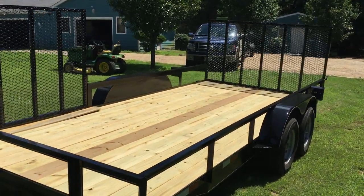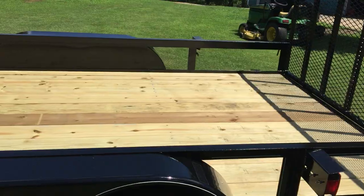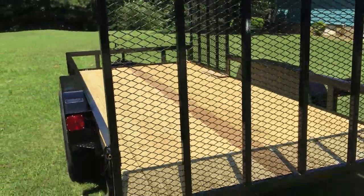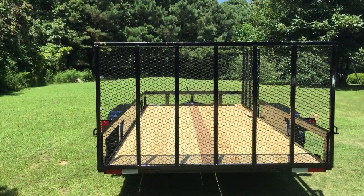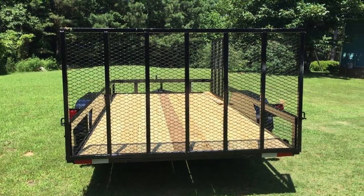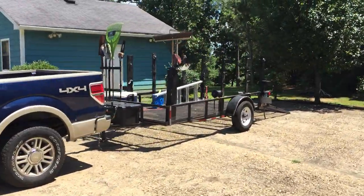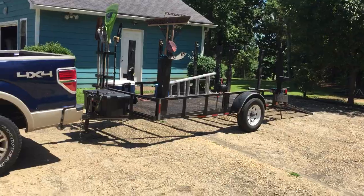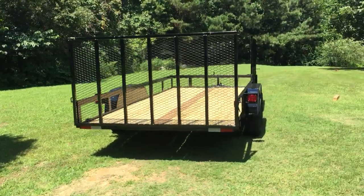I just picked this trailer up today — it was much needed for my growing business. Every year I pick up about 10 to 15 new customers, so I decided to upgrade my trailer so I can get bigger and better mowers on it and carry more stuff. The trailer I was using previously was a six by twelve; I've been using that for the last five or six years.